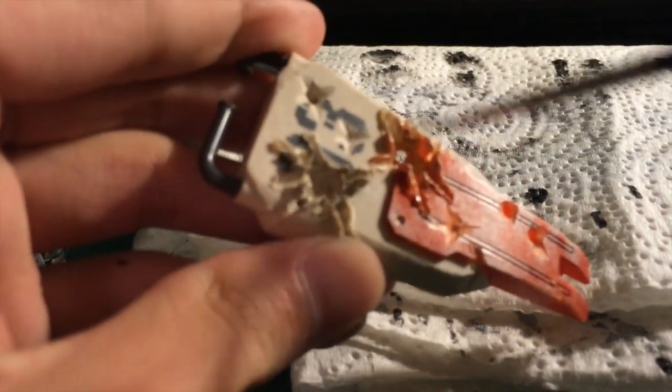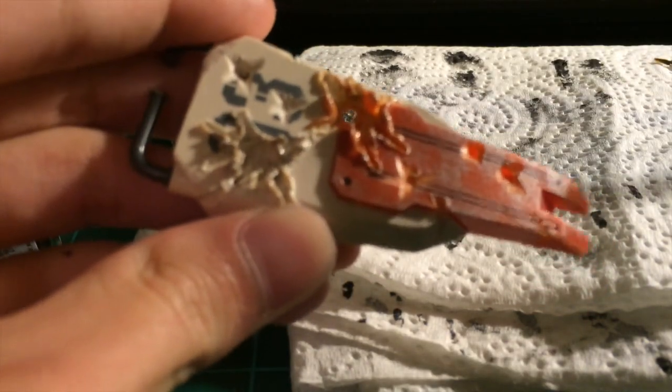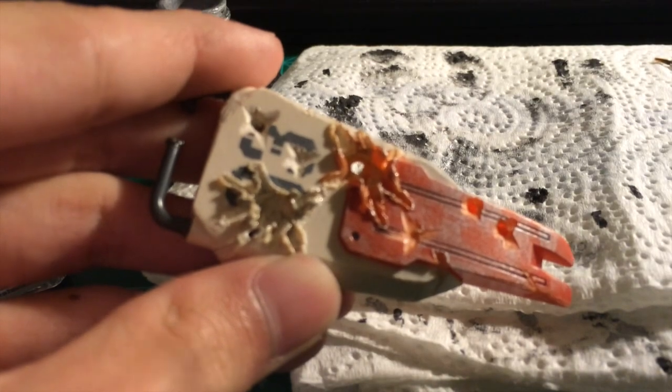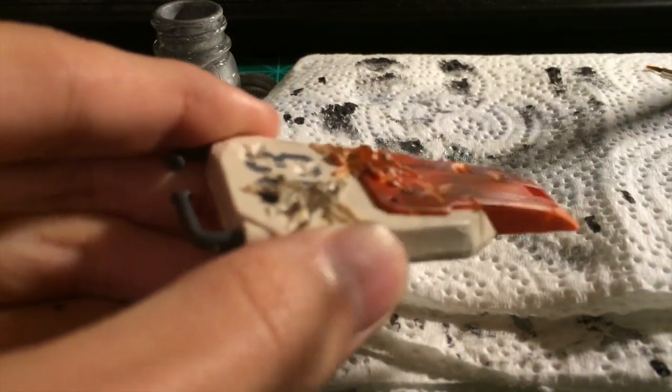One nice thing about enamel that I like over acrylic is it's far easier to erase. Basically all you have to do is get your brush moist with your thinner — not too wet — and just erase it off like you would with a pencil eraser, and you can get paint off really easily. Acrylic I find a little harder simply because the water doesn't seem to cooperate as well.